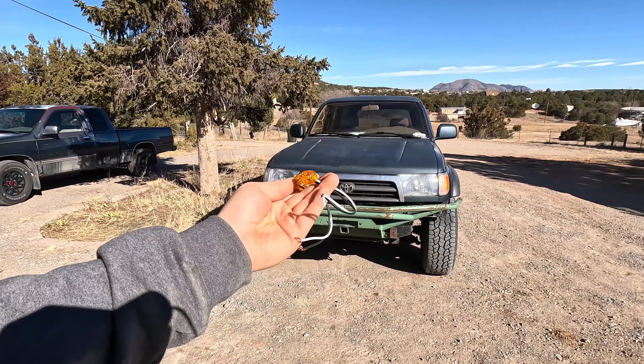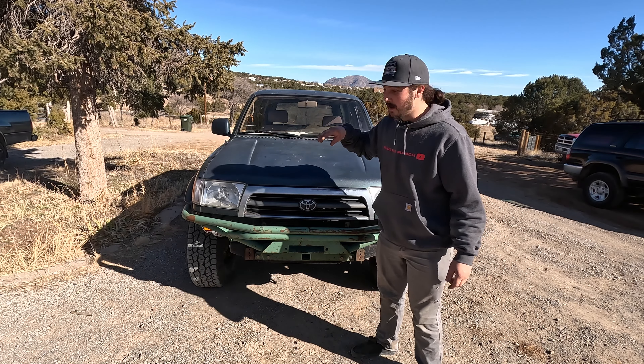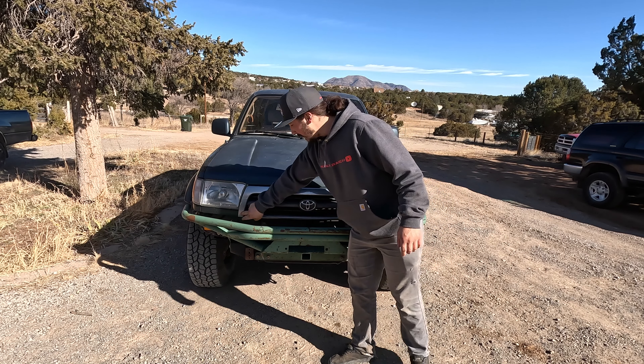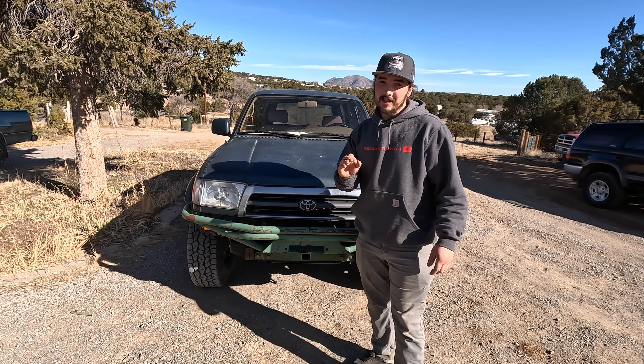These lights are about $4 or $5 a piece. First things first, we're going to pop the hood, take the grill off, which gives us access to the bolts that hold these filler panels on, so we can get these turn signals started.